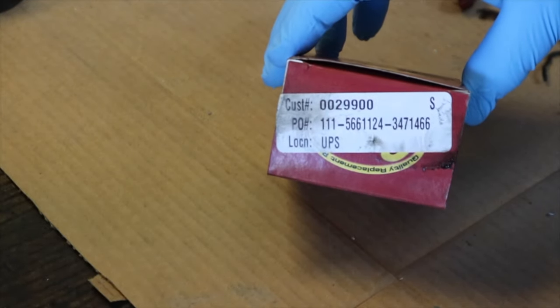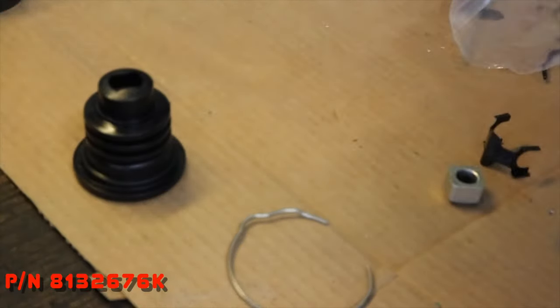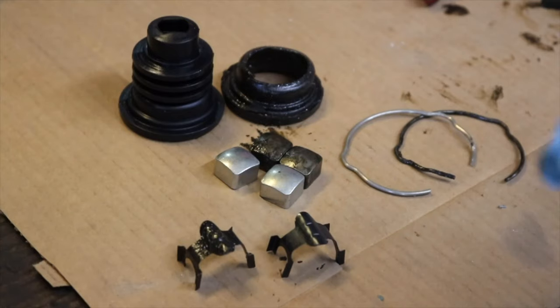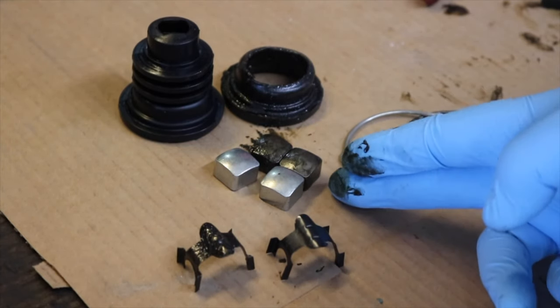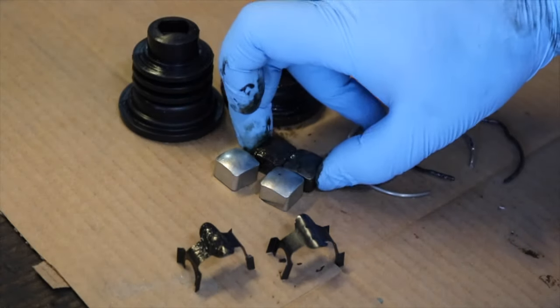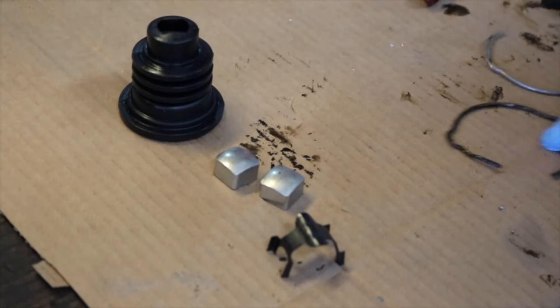For parts, I'm using this Crown Automotive Steering Shaft Boot Kit, part number 8132676K, for my application. This one is actually specified for Jeep CJ5 and 6 from the 1980s, but it fits a Vega perfectly, as you can see whenever the old parts and new parts are laid side by side. Exact part numbers for your application may also be different, so once again, resort to your forums for your specific vehicle.